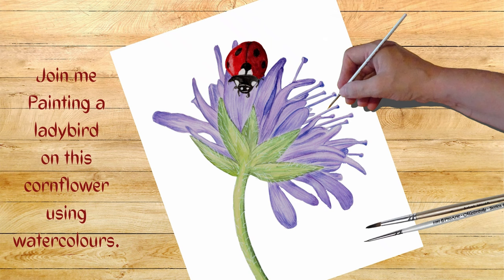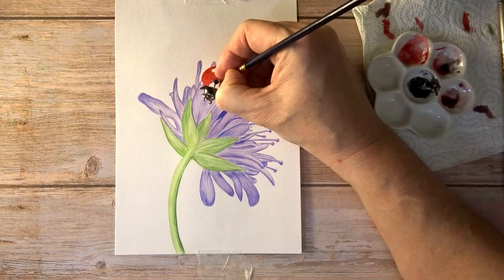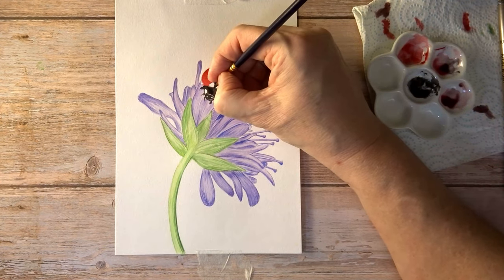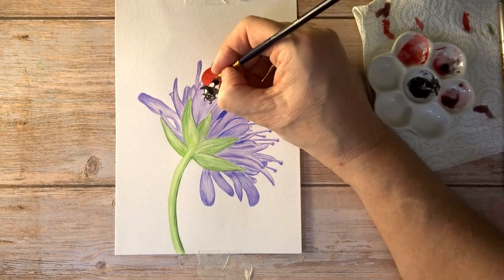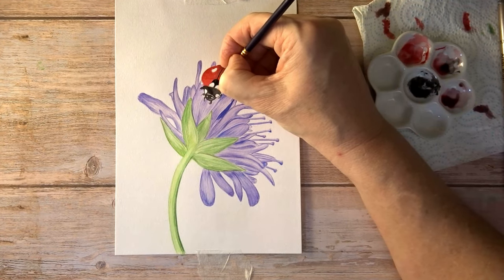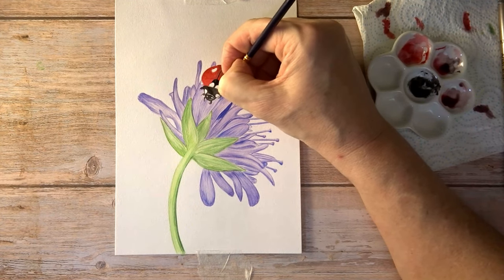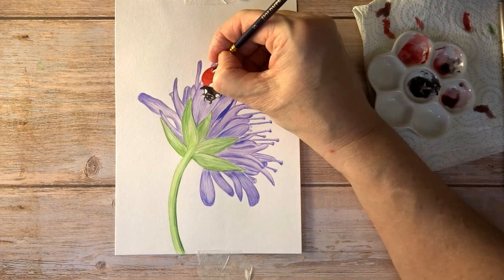Hello and welcome to my channel, my name is Carol Manning, and in this video I'm going to be painting this little ladybird on this lavender-colored cornflower using watercolors. I'm using a fairly limited palette. For the flowery petals I'm using purple, ultramarine, and a touch of mauve, largely diluted. For the ladybird I used indigo and black for the dark areas, and permanent rose and rose madder for the red. For the stalk and green leaves I used cadmium yellow and sap green, and a little bit of Hooker's green. Those are all Winsor and Newton Cotman colors.